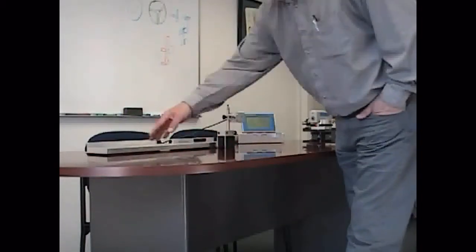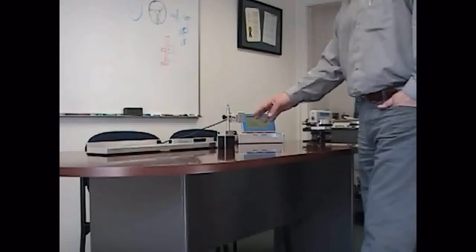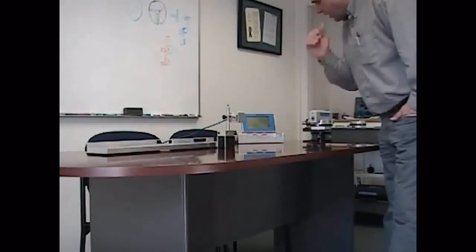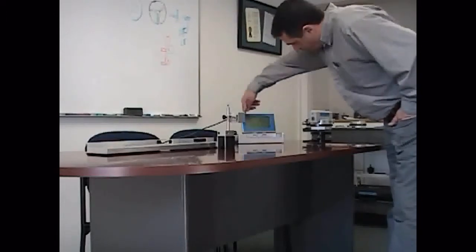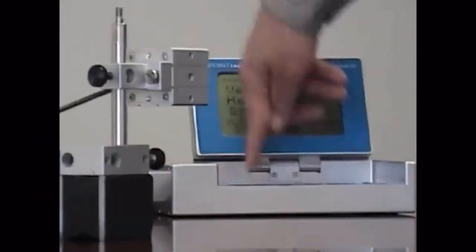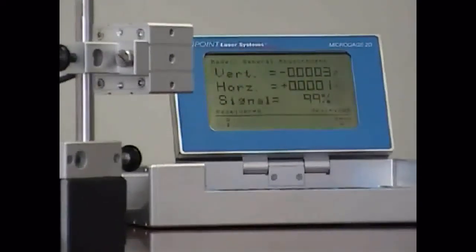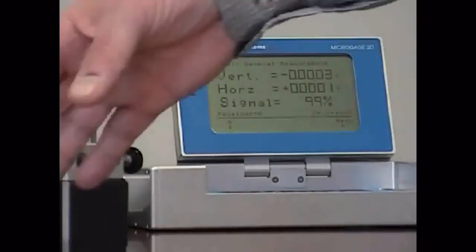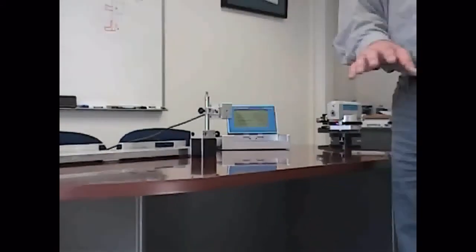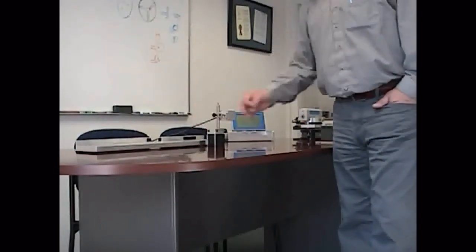Once I've got those two points equal, what I can do is set my display unit to zero — the zero function here — which will zero out my numbers and give me a zero reading. Then I can move this receiver unit anywhere along the line and take measurements, and any deviation I have from zero in the horizontal axis will tell me how straight this particular surface is.